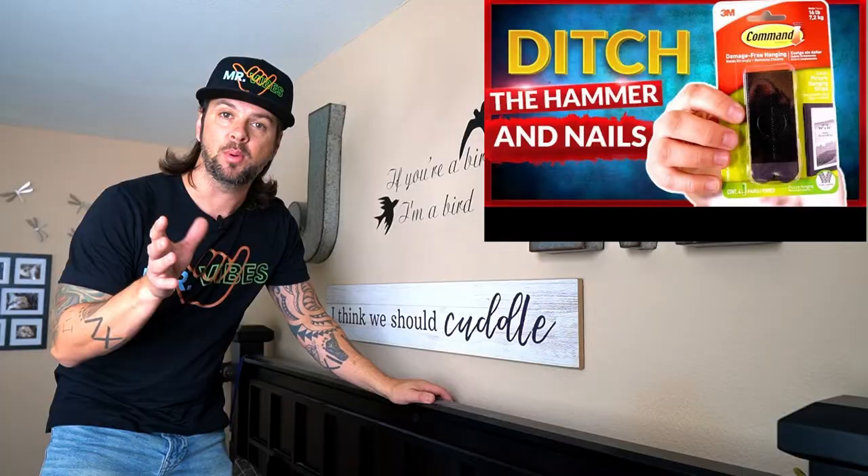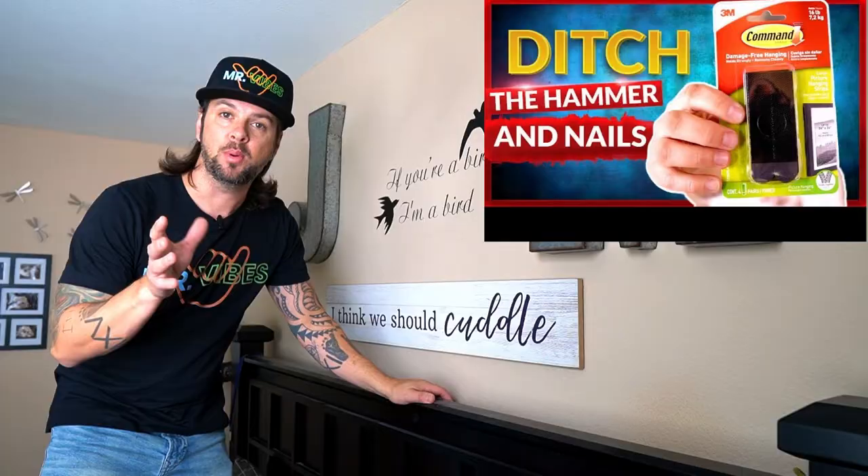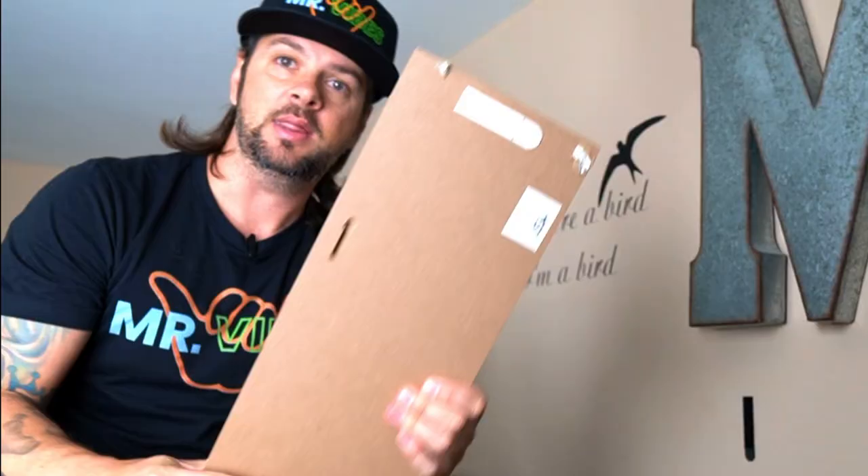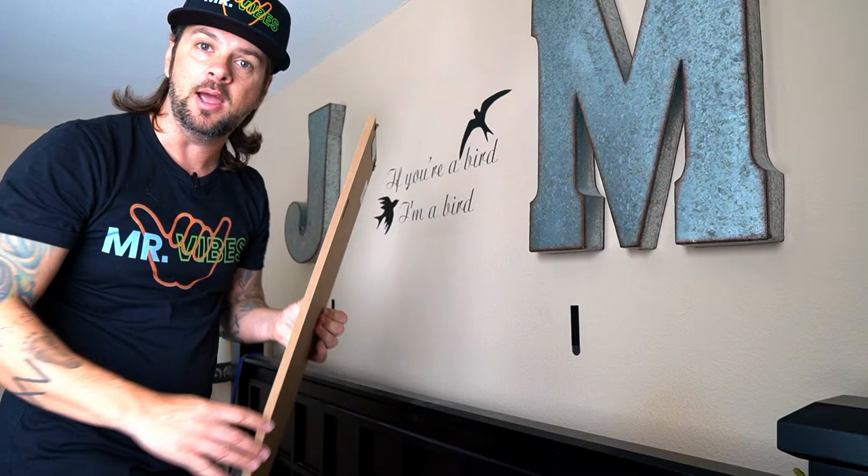In my 3M command strip video that I posted a year ago, you would have seen that I put this up and showed you how to level. It was on a different wall, but the command strips on the back are the same command strips as before. I did have to put new ones on the wall, but this has been up here for an entire year and hasn't fallen one time. You can still put it back on and off, just like I mentioned in the other videos.